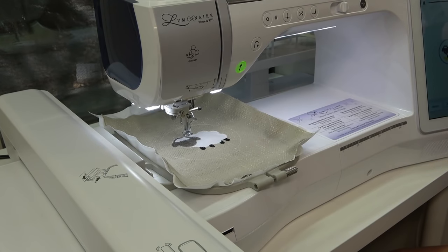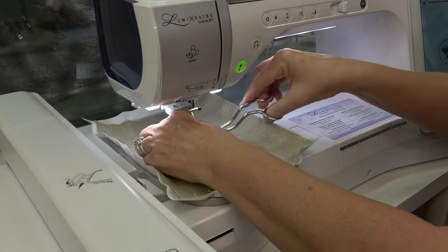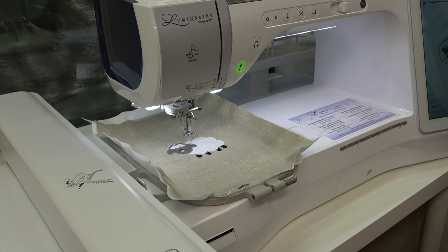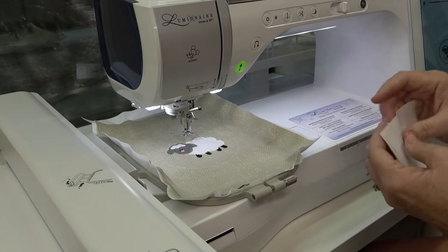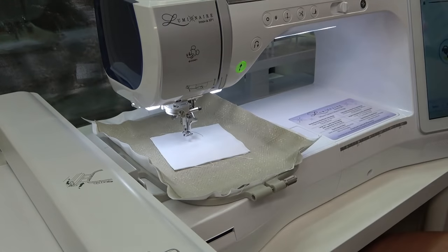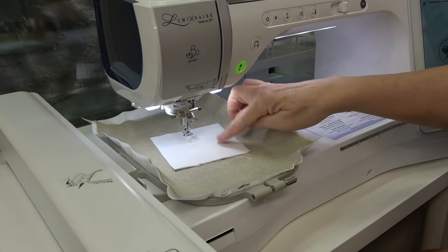Thread change for the nose, and another thread change for the eyes. It left a little tail here - I'll trim and clean that up afterwards. Now it's time for a thread change to stitch out the chenille - we are on step 11. You need to take three pieces of fabric right side up and layer them over the whole design, then do a thread color change and it's going to stitch the chenille stitching.